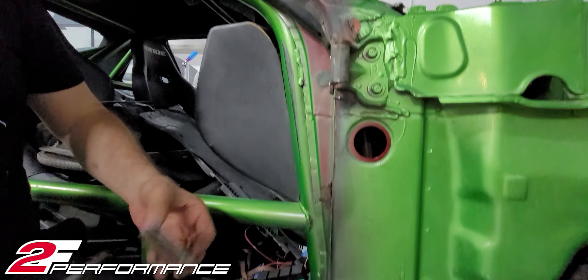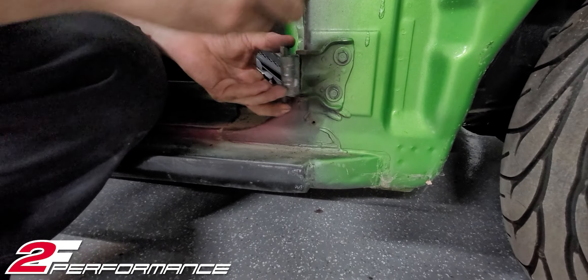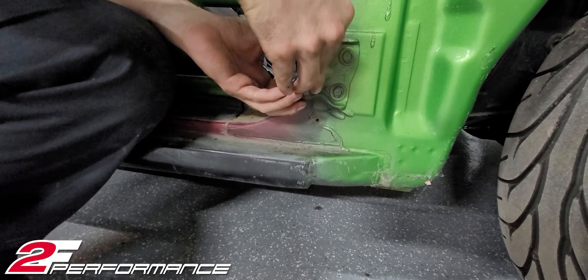Hi, what's up guys? It's Paco and today I'm here to show you how to install these fiberglass doors in the car.